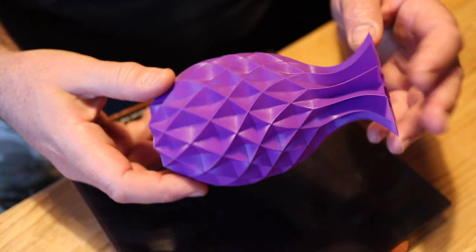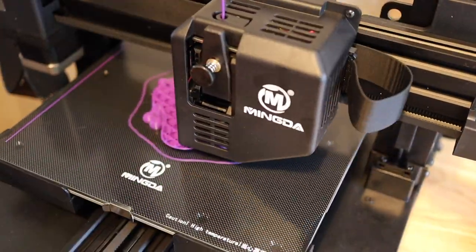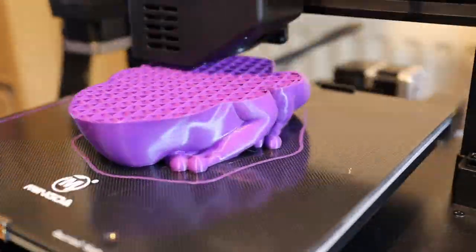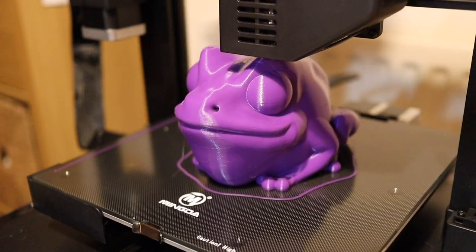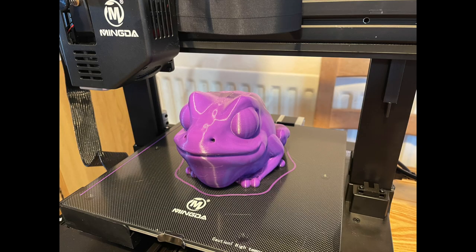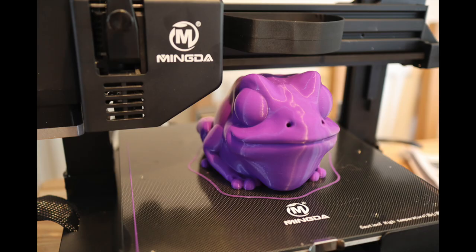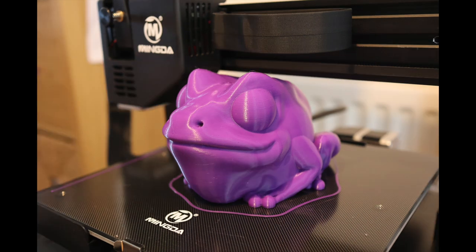Here I'm reprinting the frog with improved settings - and I've supersized him. Some sped-up footage showing the printing process. There he is - very happy with that, tiny bit of stringing which I can probably get rid of by increasing the retraction settings. But very happy with my print and my design.